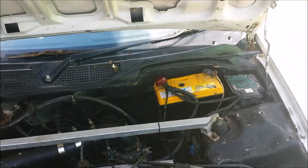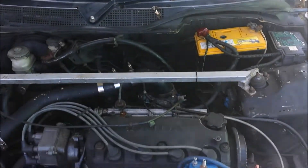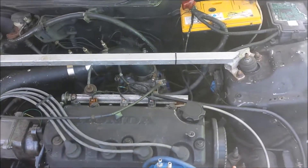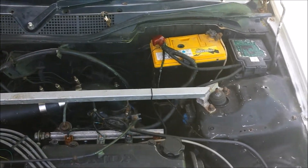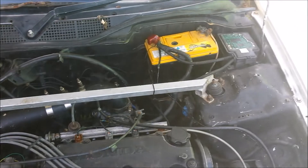It's running a 340 litre per hour Walbro fuel pump and running on SpeedyEFI — no standalone ECU.